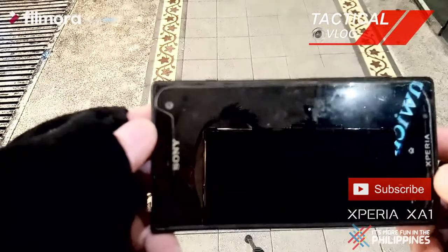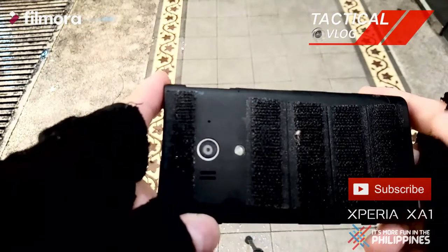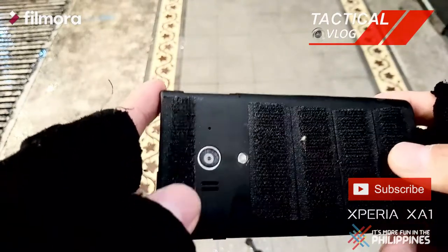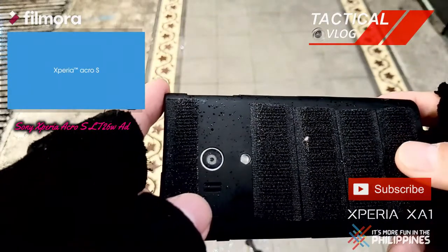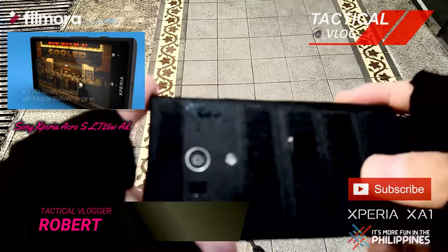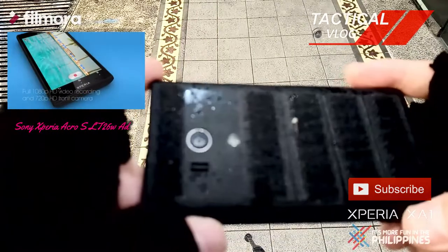This is the actual Sony Acro S that I bought back in 2013. I'm going to show you the back — I installed a Magic Tape on the back with an adhesive, that's why it holds on my contraption. At that time there was no such thing as a jelly cage for this particular phone, so I had no choice but to put the Magic Tape directly on the back.